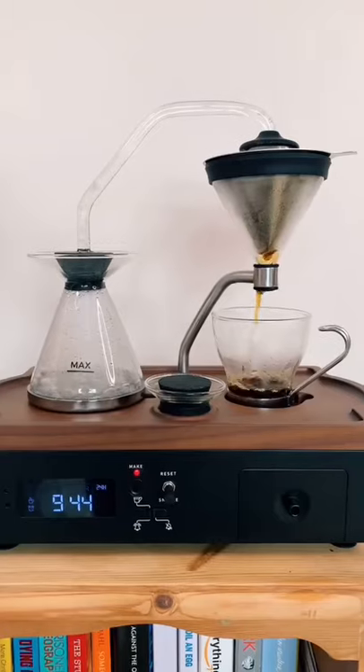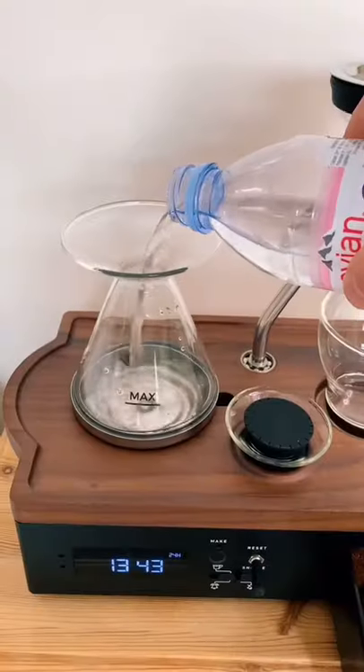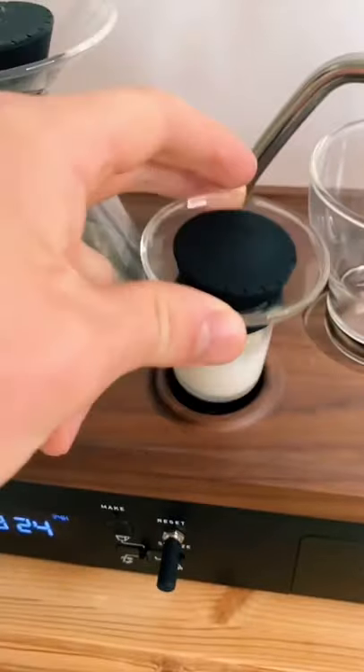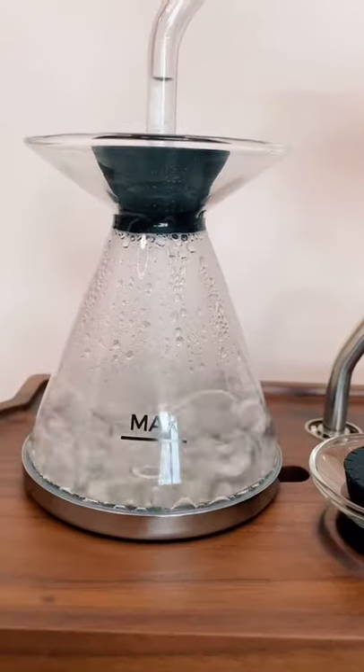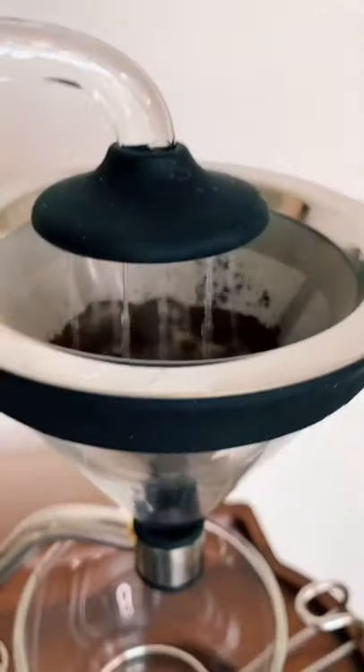This is a $400 alarm clock that wakes you up with a cup of coffee. Just add water and coffee, then put some milk into the refrigerator. Set the alarm and in the morning you'll be woken up with a freshly made coffee waiting for you to enjoy before getting out of bed.